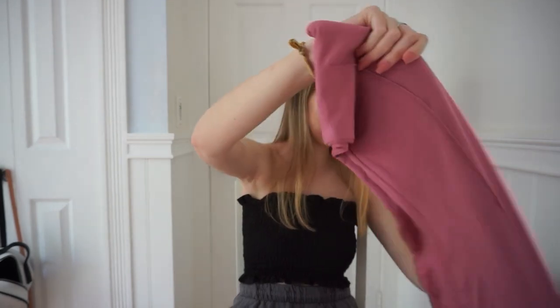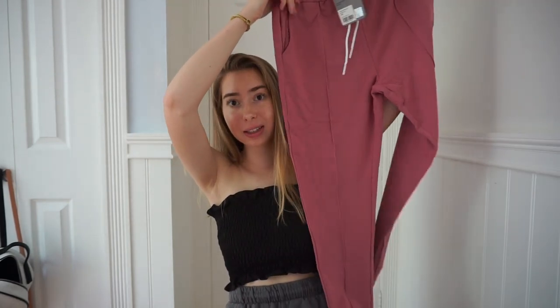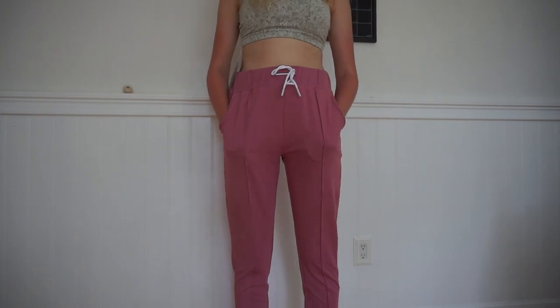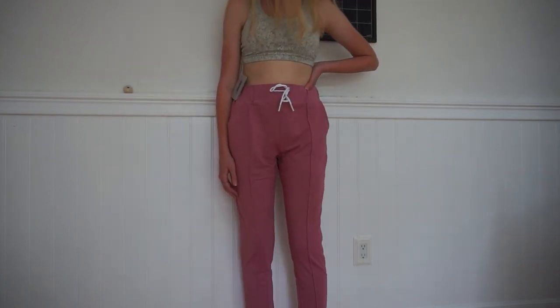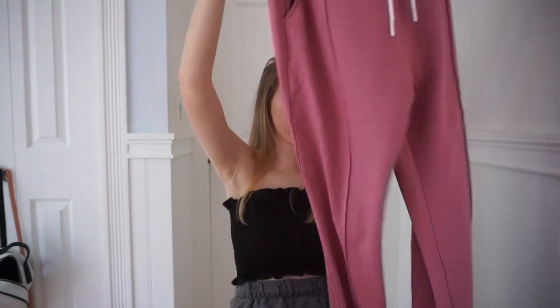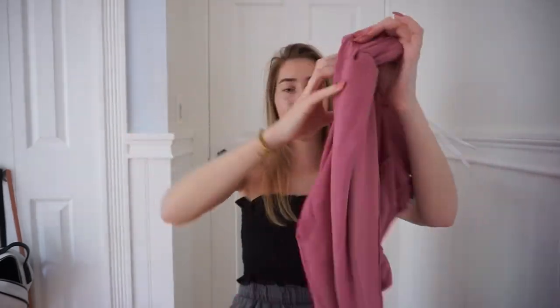I'm actually super excited for this next thing — I got sweatpants and I love sweatpants so much. I live in sweatpants. These are pink sweatpants and I don't have any pink sweatpants, but these feel super comfy. They look actually kind of big. I got these in a size small, so hopefully they fit me. They might be a little loose but that's okay. These pink sweatpants were only $13.50, which is a really good deal for sweatpants in general.